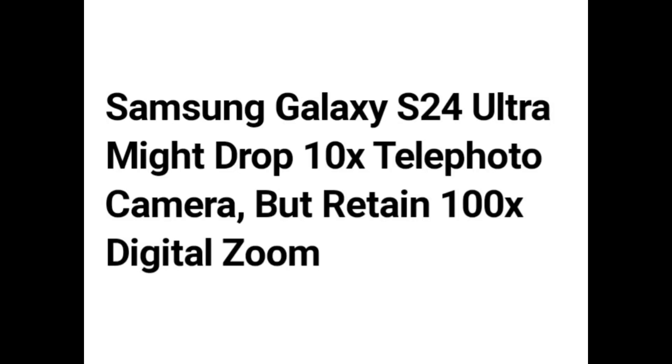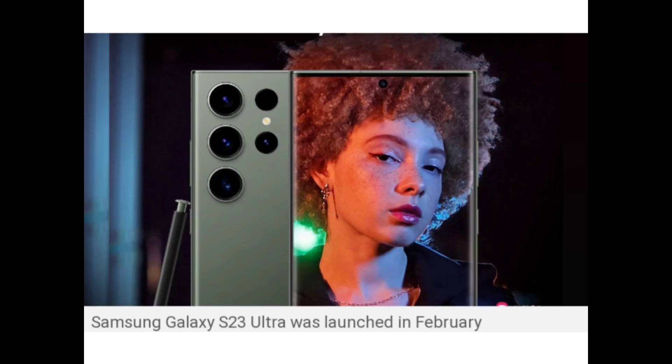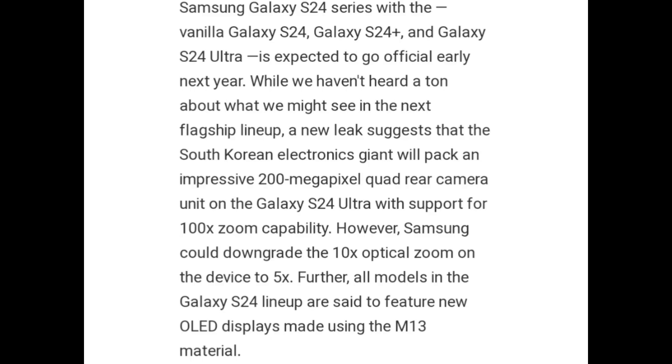Hello guys. Samsung Galaxy S24 Ultra might drop its 10x telephoto camera but retain 100x digital zoom. The Samsung Galaxy S23 Ultra was launched in February, and the Samsung Galaxy S24 series — including the vanilla Galaxy S24, Galaxy S24 Plus, and Galaxy S24 Ultra — is expected to go official earlier next year.